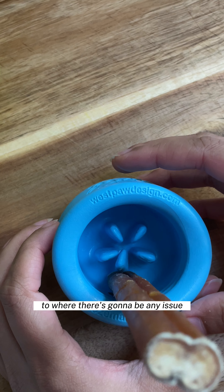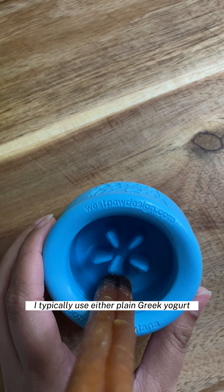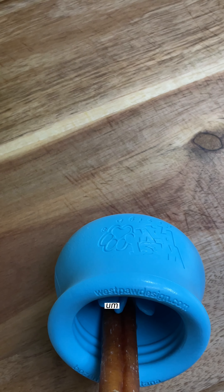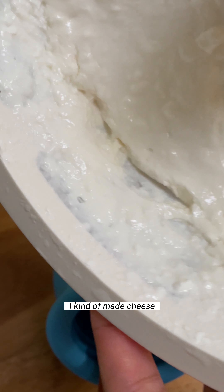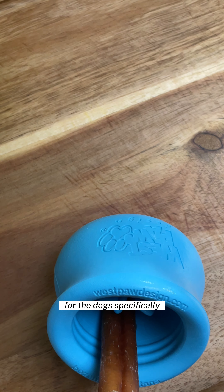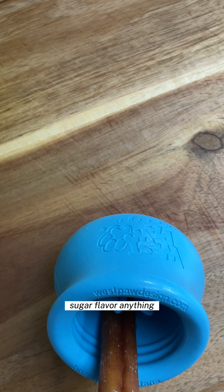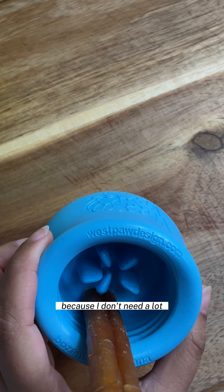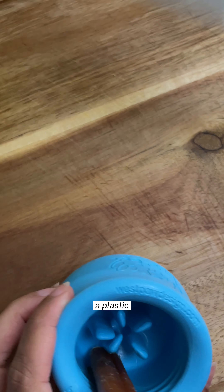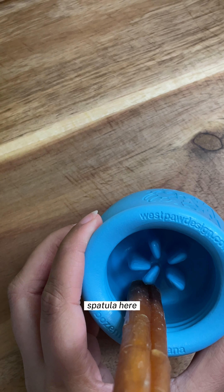For filling I typically use either plain Greek yogurt, or I have the homemade kefir that I was making. I kind of made a cheesy sort of situation out of it for the dogs specifically, so there's no seasoning, sugar, flavor, anything. For the small ones I'm gonna use the cheese because I don't need a lot.